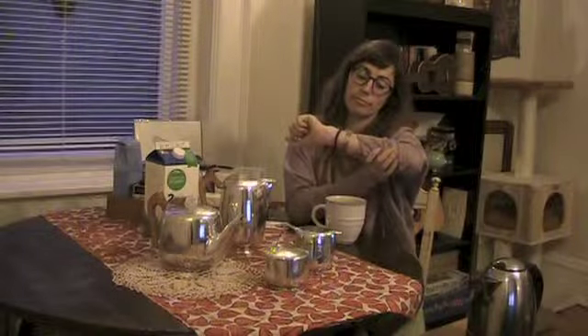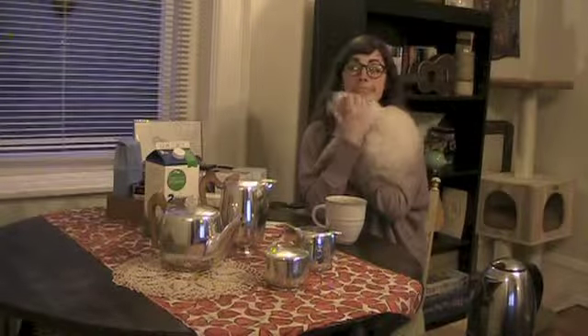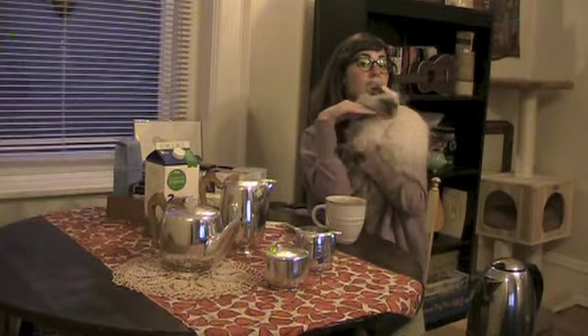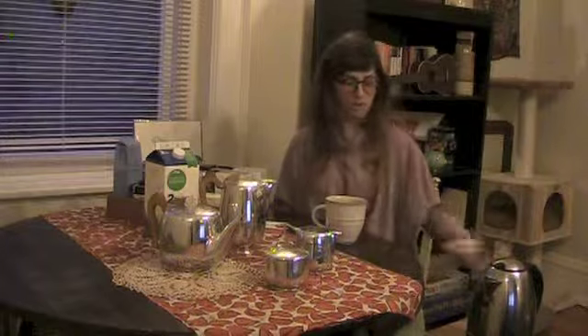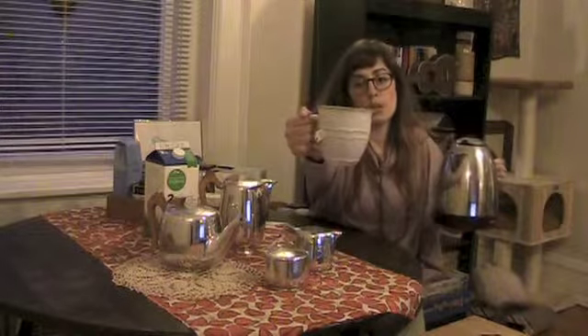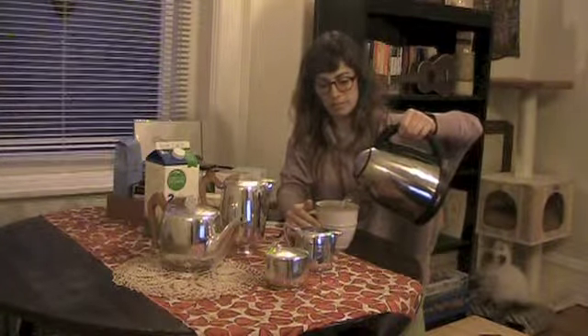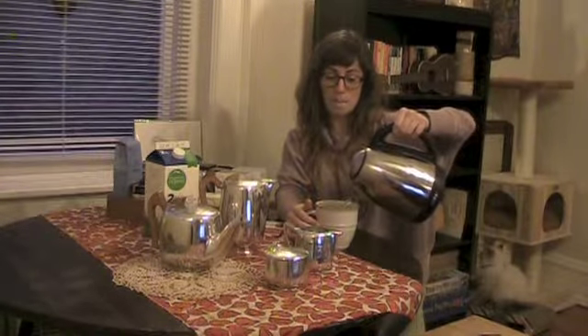Here we are waiting for the kettle to boil. Sounds like it's almost done. You'll know that the kettle is ready when the switch flips off and the blue light goes away. It's done! Now that the water has boiled, you will take your mug with your tea bag hanging from it, and we will pour the boiling water over the tea bag. I make sure to leave a little extra room for milk. Perfect!